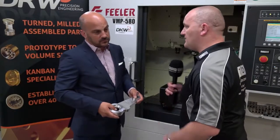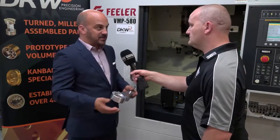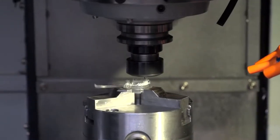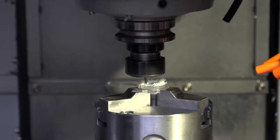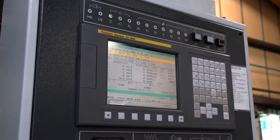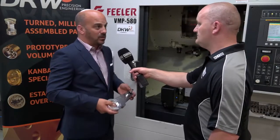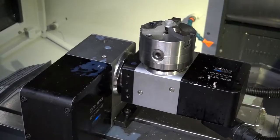What options did you take on the machine? With this machine, a lot of what you see actually came as standard. We optioned up the 3 Plus 2 unit from Lehman's, but everything else came with the machine — our lights, FANUC control unit, coolant guns — all part of the machine package. Good value.